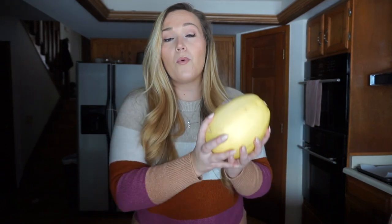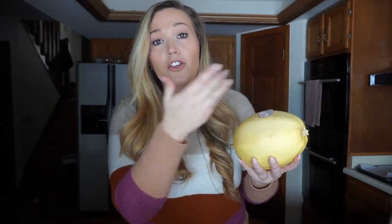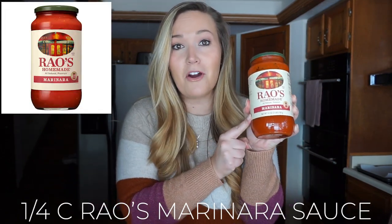Number one, we need some spaghetti squash. I've got one full spaghetti squash — you can find this at your local grocery store; it's even at Target. We're going to use one cup of cooked spaghetti squash, which comes from about half of one squash. Save the other half with saran wrap. For the marinara, we're using Rao's marinara sauce — a quarter cup counts as one green — poured right over the top.